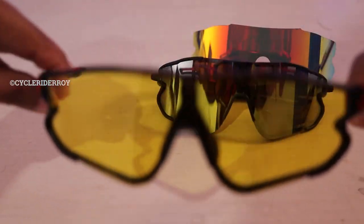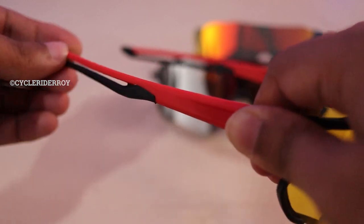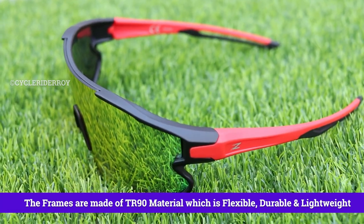You can also see the flexibility of this frame — here I am stretching the overall frame of the sunglass, and the legs also stretch. You will not even feel like you are wearing sunglasses, they are that lightweight. The sunglasses have a very good design that adapts to the contour of your face for a great fit, and the design ensures your field of view is not obstructed, giving you crystal clear vision.